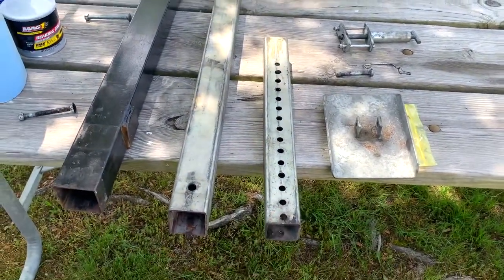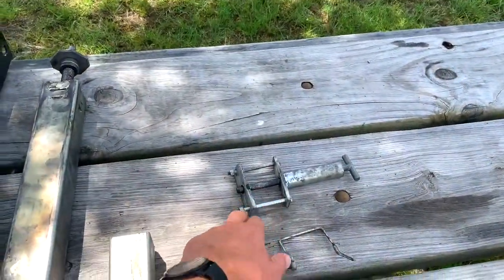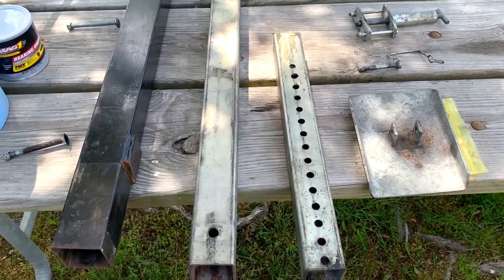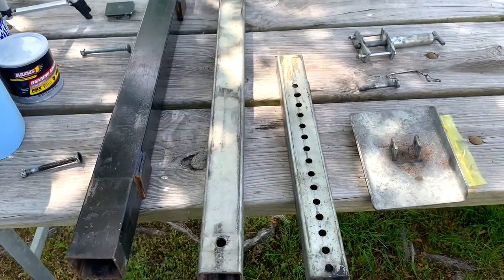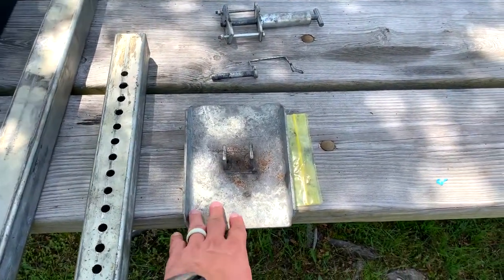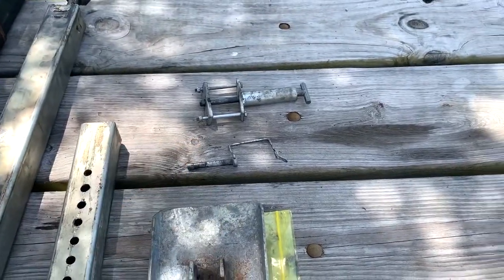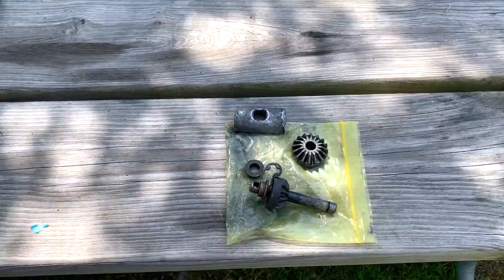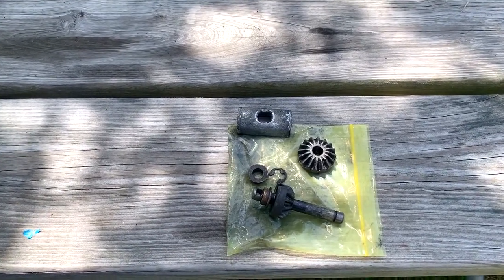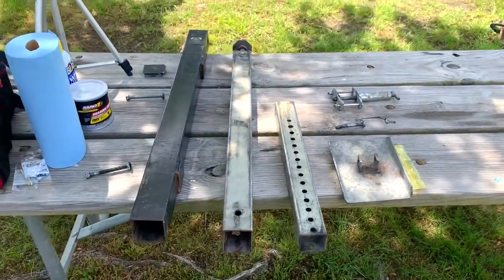And then you have your telescoping piece, which is the passive piece. It is controlled by a pin which goes through here and through whichever hole you want it in. That allows you to manually move it up and down some. Then you've got the foot, which is what sits on the ground, held in by that pin. And then these are all the gear pieces for the top, which are all taken apart — I'll show you what they look like when they're put together.